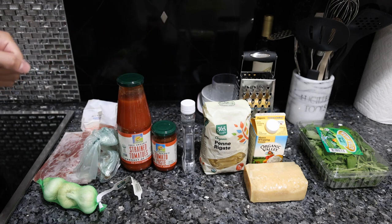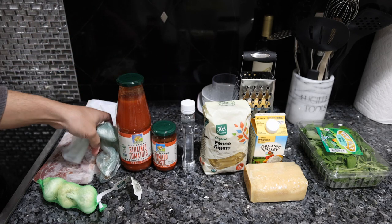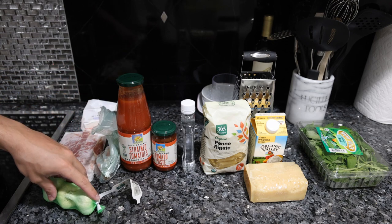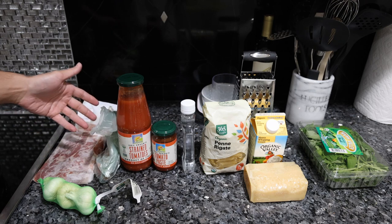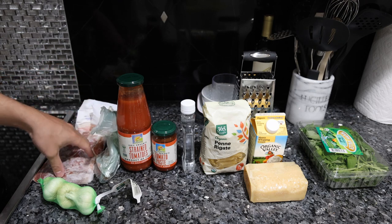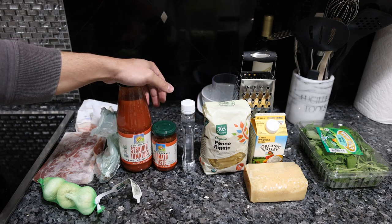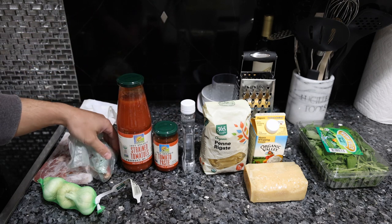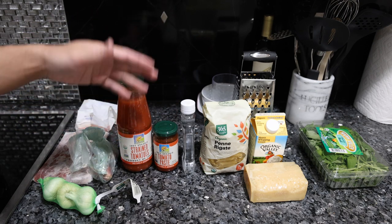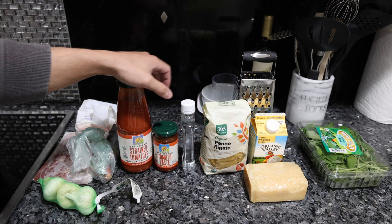Let me show you what we have today. We have our ingredients laid out in the order of the cooking process. First we're going to sauté some prosciutto with shallot and garlic and a little bit of butter. Sometimes they use onion instead of shallot, sometimes pancetta instead of prosciutto — this is what I like. Then to that sautéed mixture we're going to add tomato sauce or tomato paste. Some recipes prefer one over the other; I'm going to use a combination of both. This is organic, from Italy.